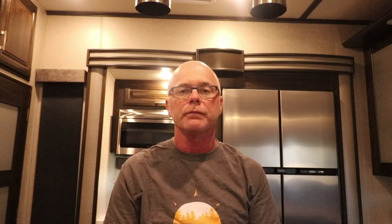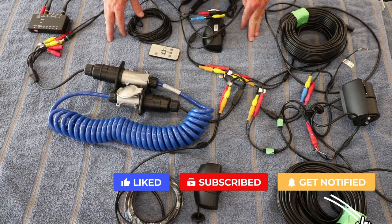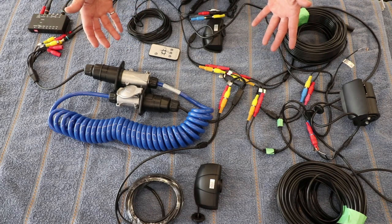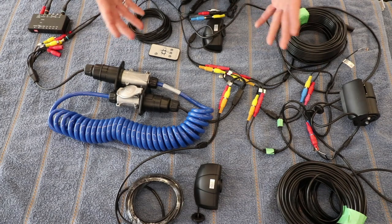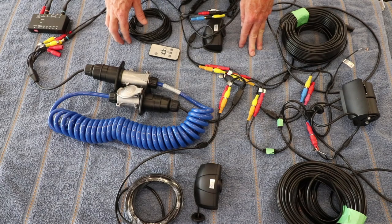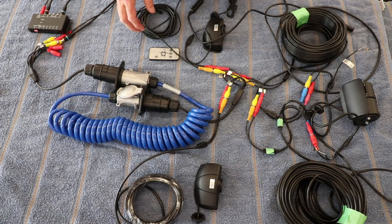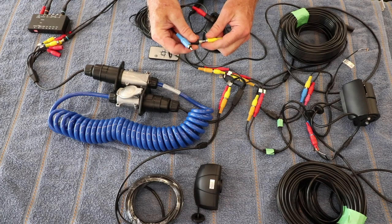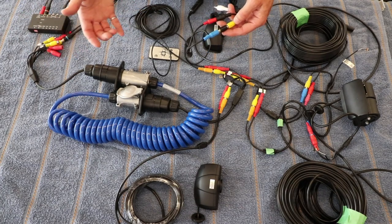Let's get started by first bench testing all of the components that Taddy Brothers sent to me. Taddy Brothers recommends — and so do I — that before you start installing everything on your trailer and truck, you hook it all together to make sure it works, understand all the connections that need to be made, and confirm you have all the components you need. In my case I found that for the side view cameras, in order to connect the camera wires to the extension cables, I needed to purchase a female-to-female RCA connector. I wouldn't have known that otherwise.